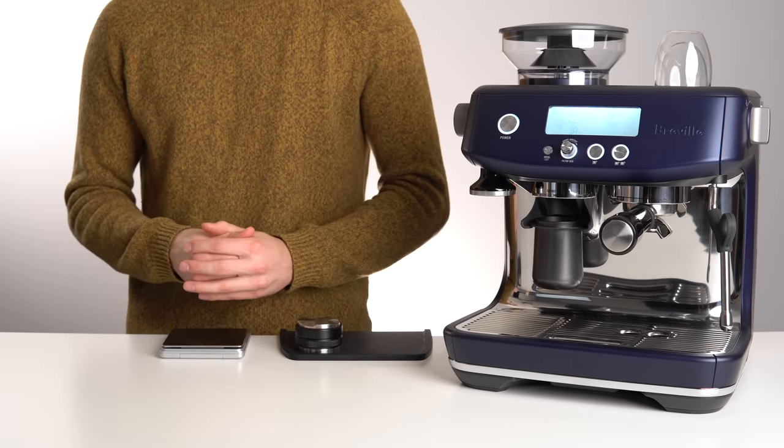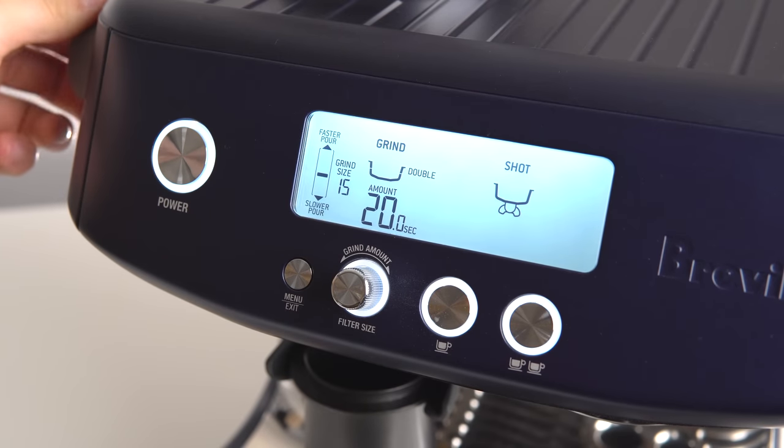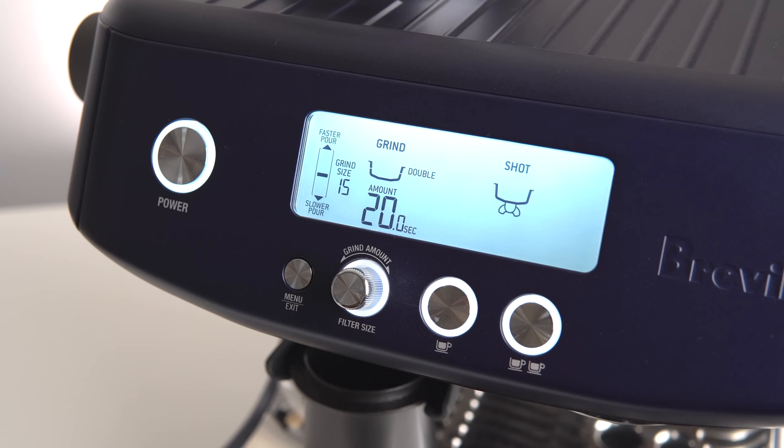If this is your first time dialing in a machine, start with the grind setting somewhere in the middle of your grinder's range. On the Barista Pro, that's a setting of 15.